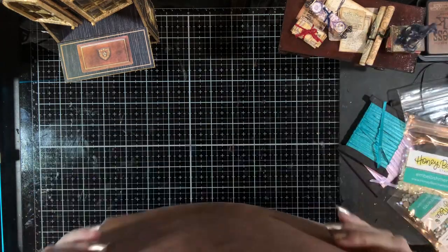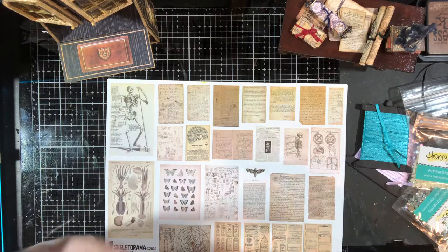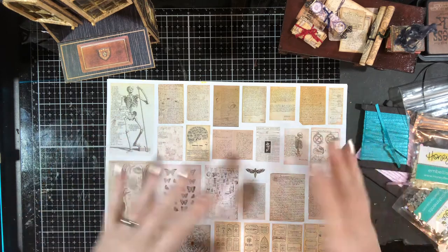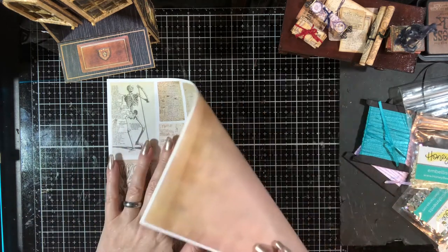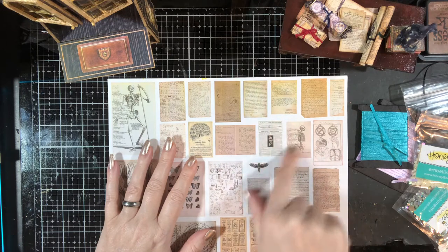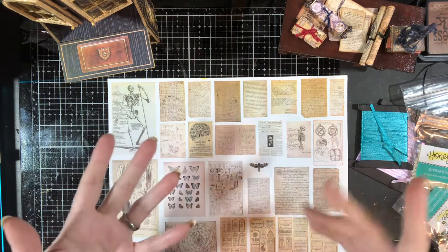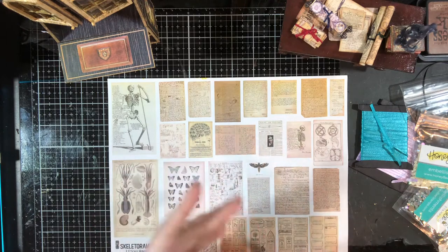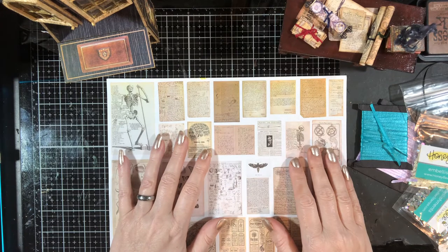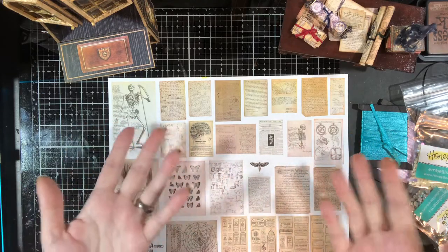Etsy in its infinite wisdom — if I've updated the kit and added an extra file, if you've already purchased it, it doesn't let you get the piece I added, which is stupid. So if you have already purchased this kit, I want you to have the papers as well. Go into your purchases, click on the kit, and do the contact seller thing.